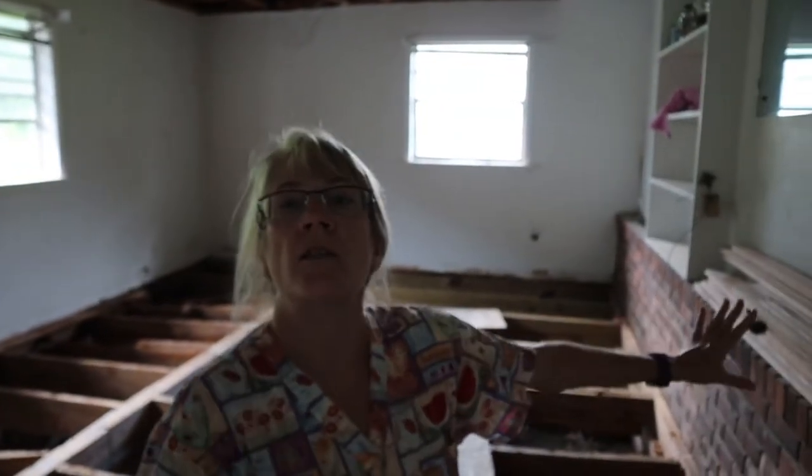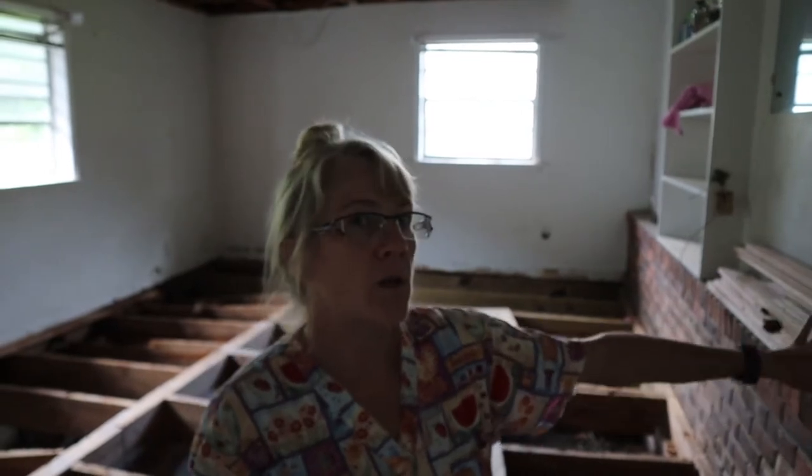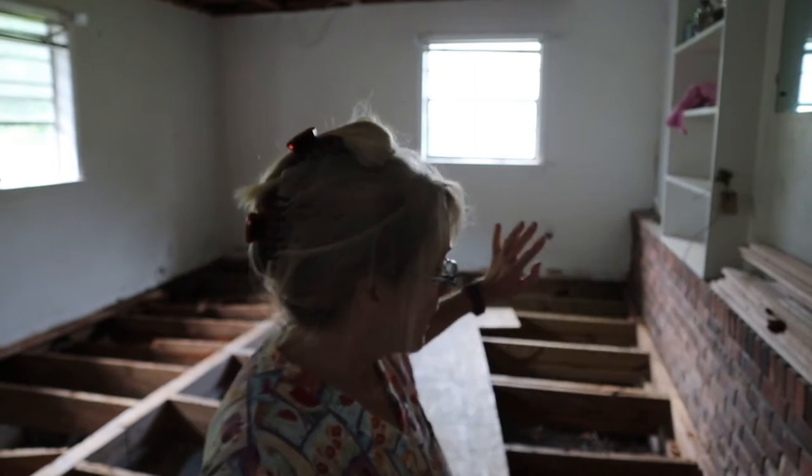I don't know if you can tell, but this is the original part of the house. This is the original house. As you can see, it's the brick wainscotting and the stucco. This room is very small. This house is very small — it's only about 1,100 square feet.